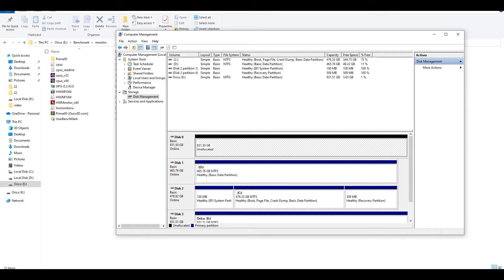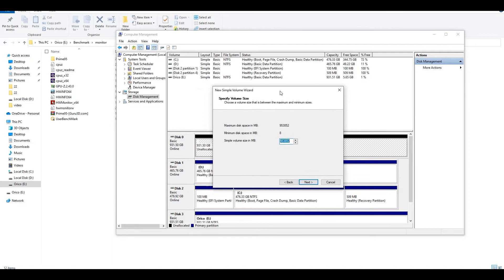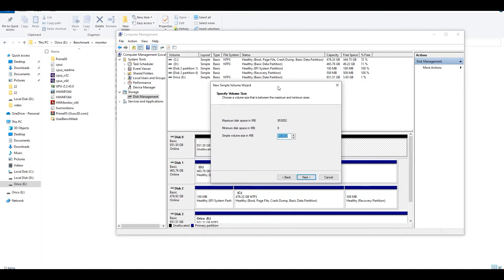Then you can create the required partitions according to your desire. I'm creating two partitions on this SSD like this.